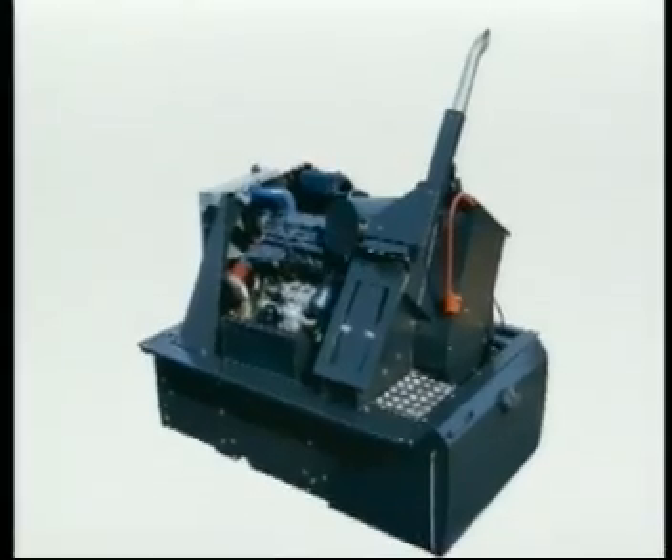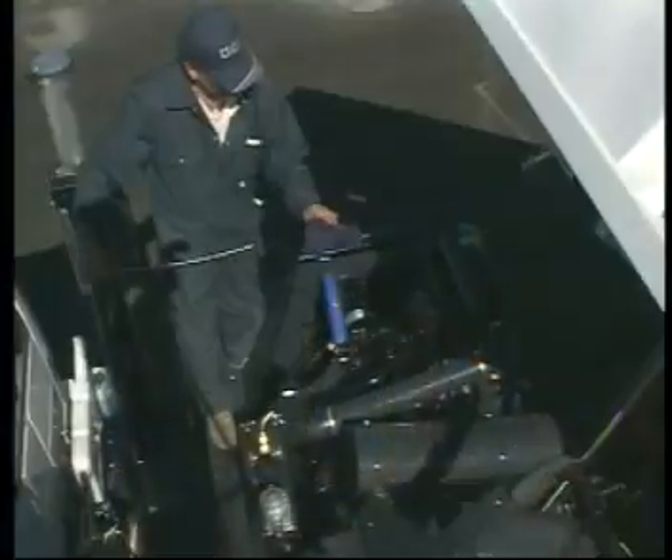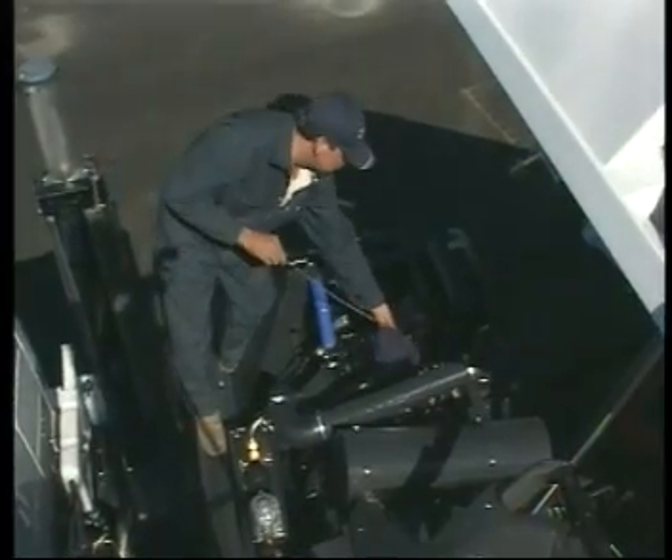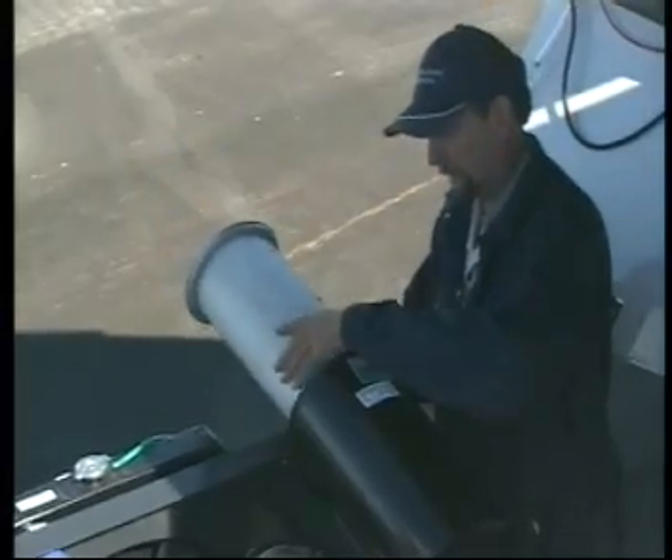The main drive engine in the VT650 is an IVECO, designed for economy, long life and easy maintenance. Engineered for high performance, high efficiency and high demand.